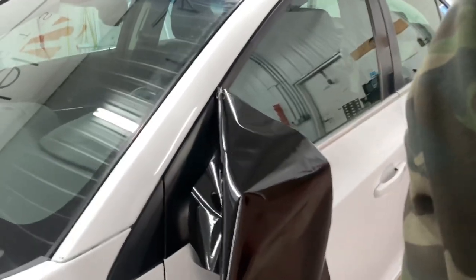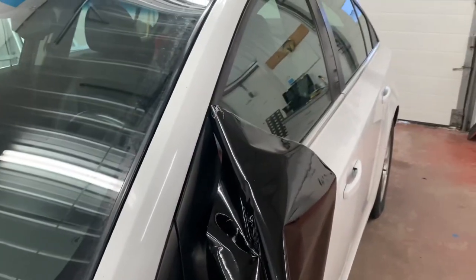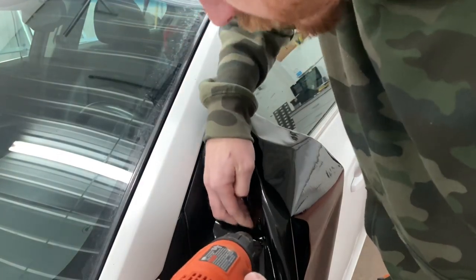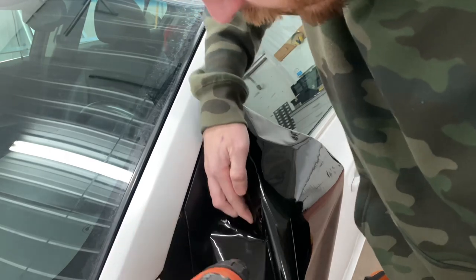I'm actually just using my phone taped onto a roll of vinyl right now, sitting on a stool, so I'll try to get some better camera angles for you guys. We're gonna heat that up a little bit right there so it doesn't move.